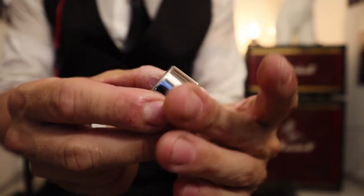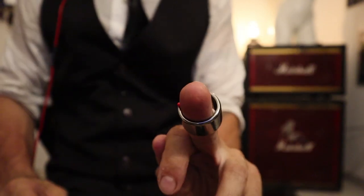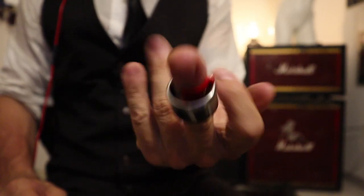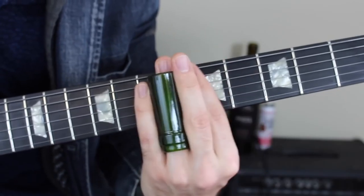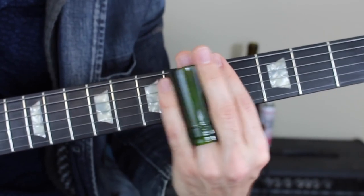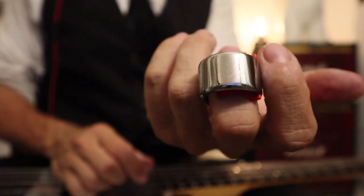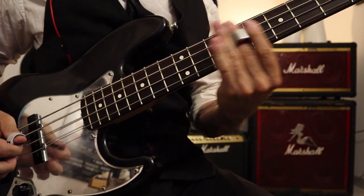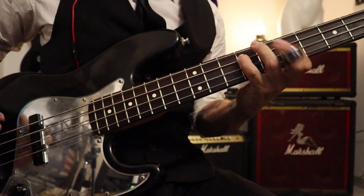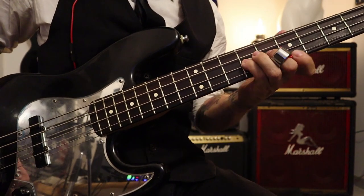Besides thumbpicks, Black Mountain also produces a unique finger slide, which is basically a small slide that goes on the central section of your middle finger, leaving you a lot of freedom compared to a regular slide, which pretty much takes off one of your fingers. The slide uses a spring to hold on to your finger — it feels heavy and reliable. Once again, an item designed for guitar that you can put to use in a variety of manners, adding an extra flavor to your bass lines that nobody else has.